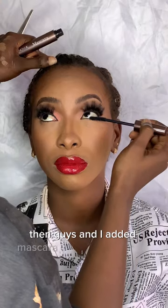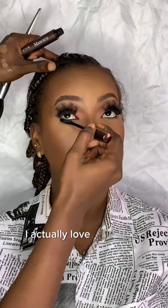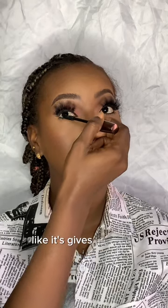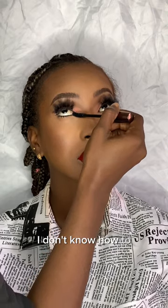Blend, blend, blend — never stop blending. I added mascara to our lower lashes. I actually love doing this part of makeup — it gives your makeup another look. I love that part.